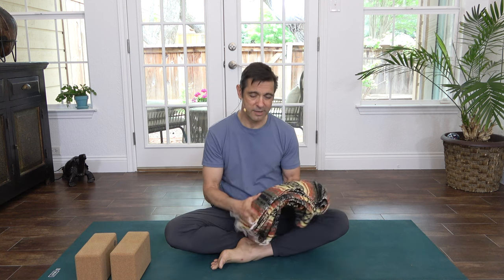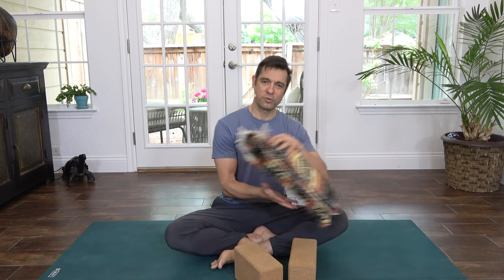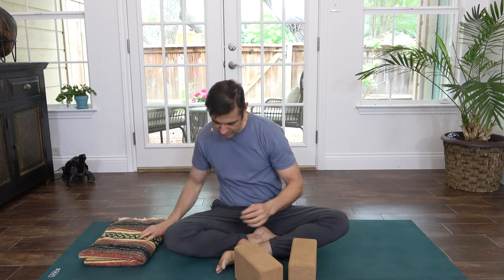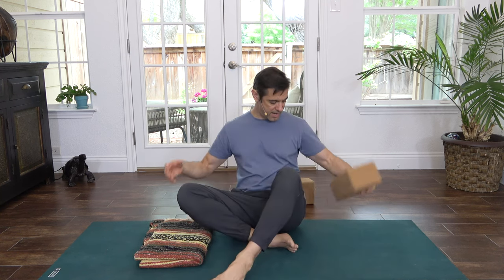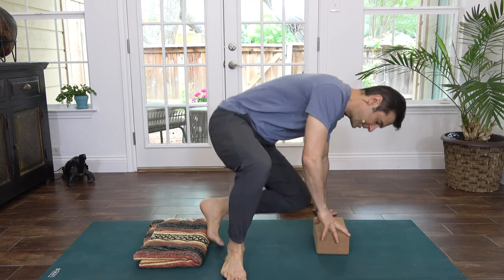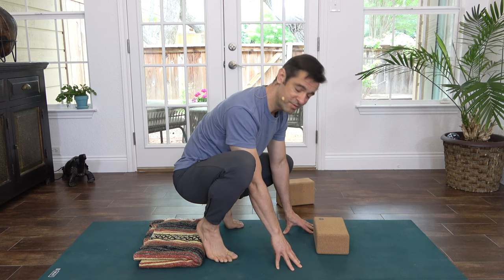For practice today, we're going to need a couple props. I recommend a small folded blanket — you can use a beach towel or a small blanket — and a couple of yoga blocks. If you don't have yoga blocks, you can use any block-shaped object that will support your weight. Let's dive right in this morning. Place your folded blanket near the middle of your mat and you can place one block kind of in front. We're going to start in Malasana squat, or primal squat as it's sometimes known.